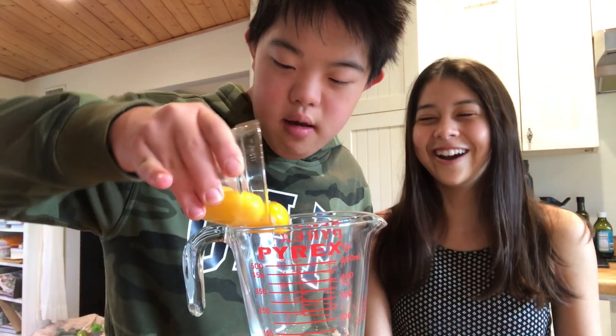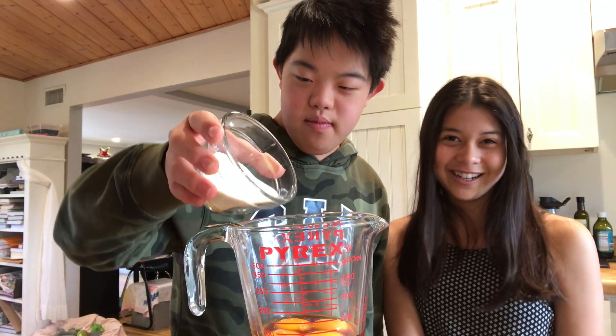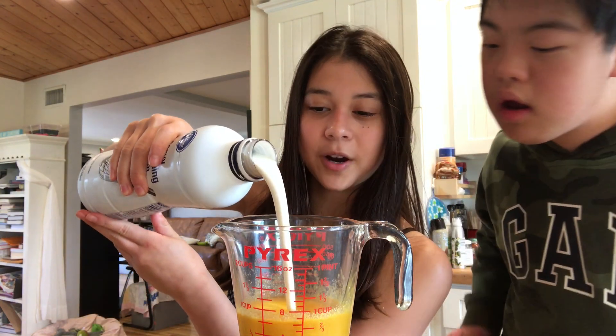Four egg yolks. One tablespoon and one teaspoon of vanilla extract. And four tablespoons of sweetener. Add heavy cream until it gets to the two cups mark.